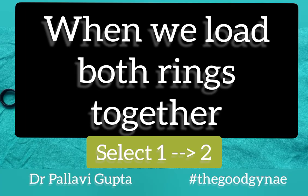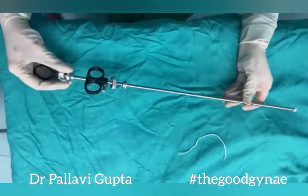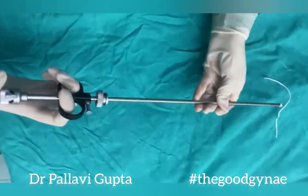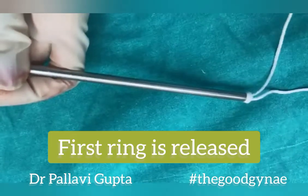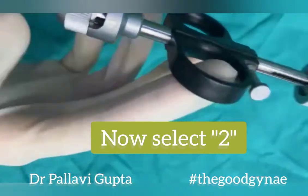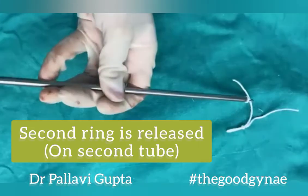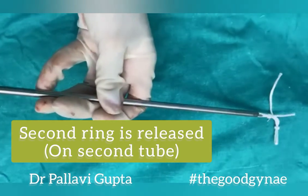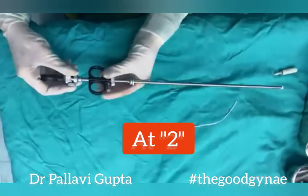When working with both rings loaded at the same time, the ring delivery collar is first put at 1. This pulls the inner sheath partially inside, and when we fire, only one ring is released over the fallopian tube. After this, we move the ring delivery collar to 2, which pulls the inner sheath in completely, releasing the second ring over the fallopian tube.